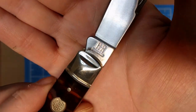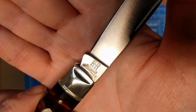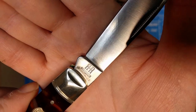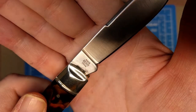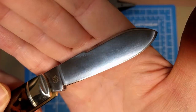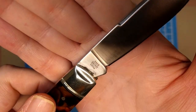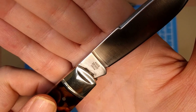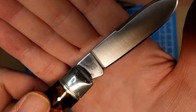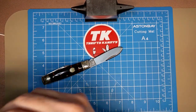You get the tang stamp with the back-to-back R and the Rough Rider font below it. On this side you get the 440B stainless mark — a little bit of an upgrade over 440A. The model number is RR2425 and China below it for country of origin.